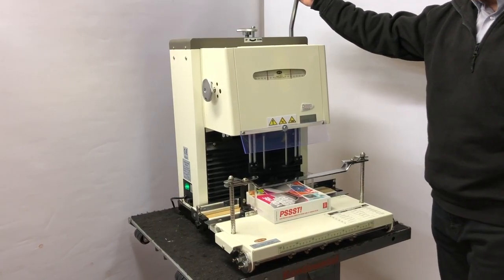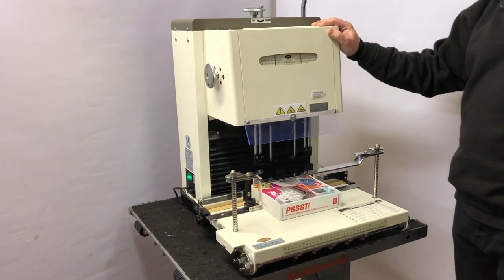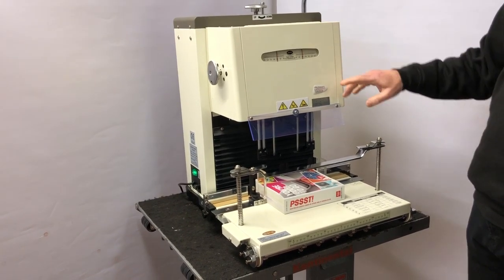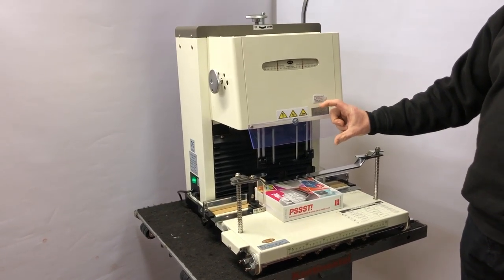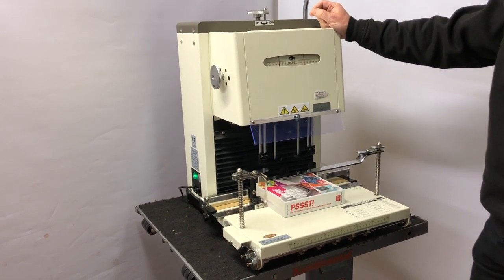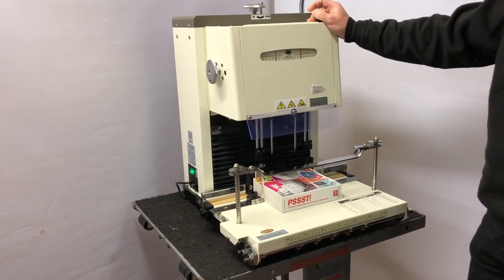Here we have the SPC twin spindle paper drill. I'll give you a quick run through. There are two versions of this twin spindle — this is the one that drills 100mm at a go, and they do another version that drills 60mm at a go. Apart from that it's exactly the same, so I'll just give you a quick run through on these.